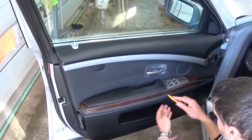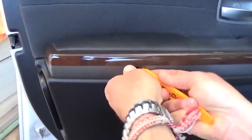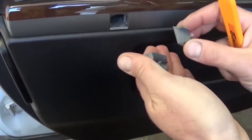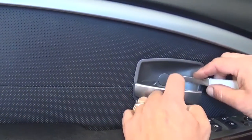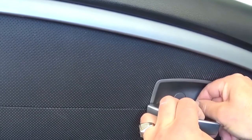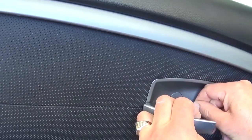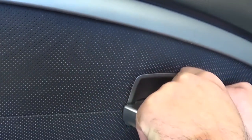First thing, we'll need to remove the door panel. There are a few caps that we'll need to remove — some right here and one under the door handle right there. If you use a small prying tool or even a knife, just be careful not to scratch it, you'll be able to get them out. Some of them are really tight if they've never been removed in the past.